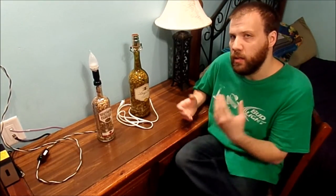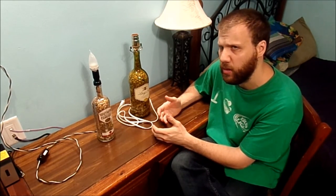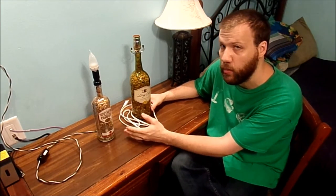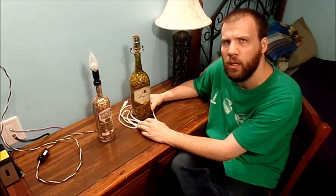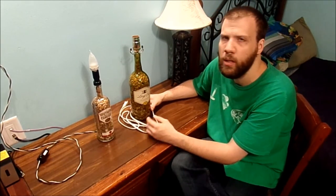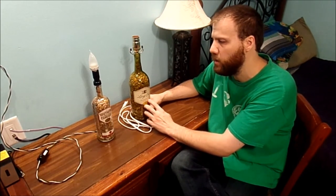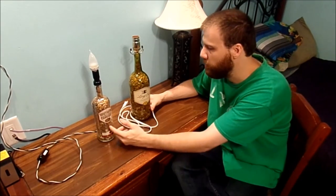There you go, guys and girls — thank you for watching today's vlog. If you're curious what these are, they're nothing but bottle lamps. You can make them out of all sorts of different size bottles — small or big — and put whatever you want inside, like the river stones I have in both of these bottles.